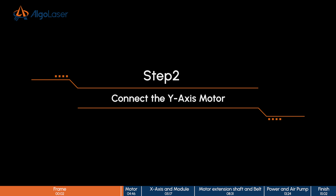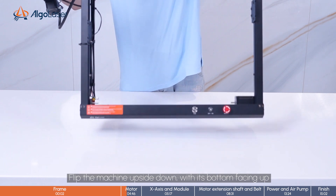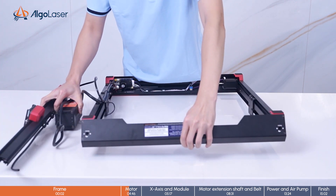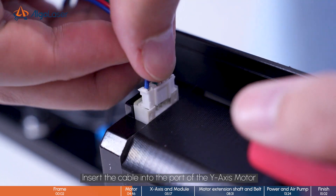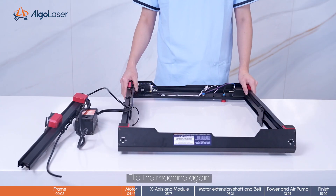Connect the Y-axis motor. Flip the machine upside down with its bottom facing up. Insert the cable into the port of the Y-axis motor. Flip the machine again.